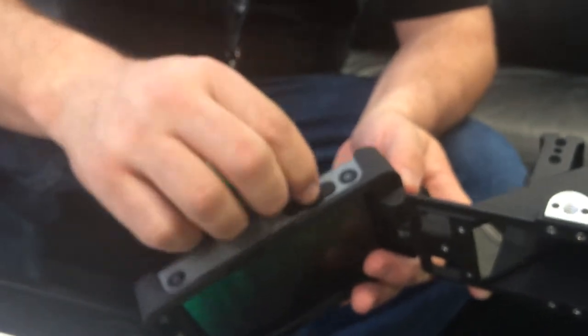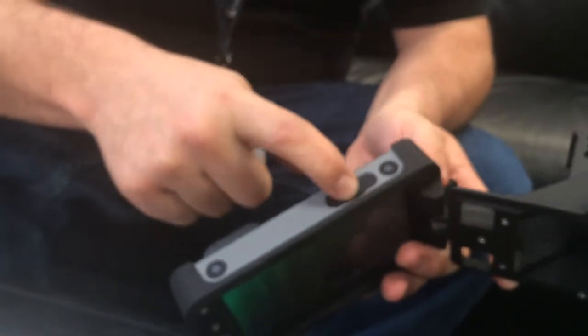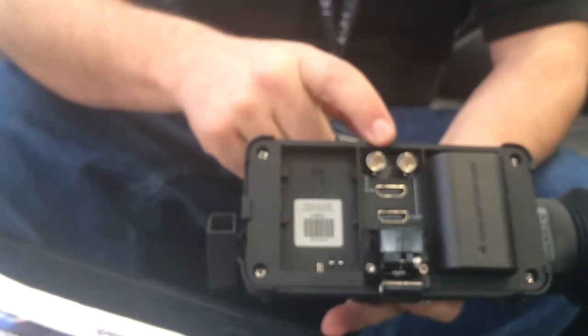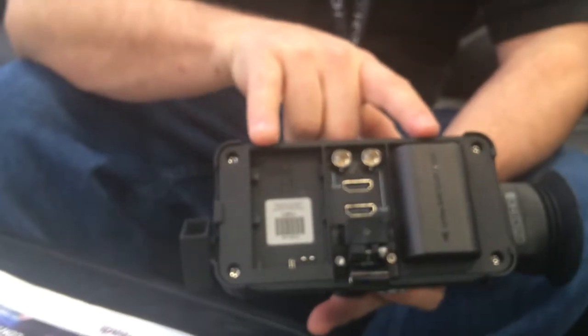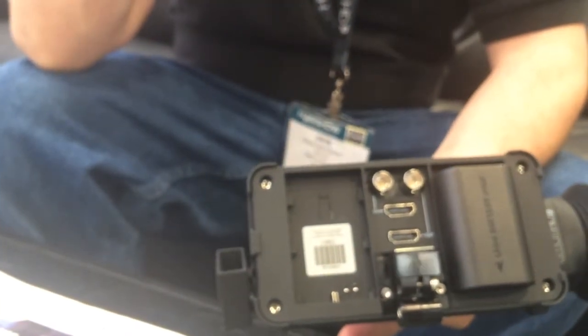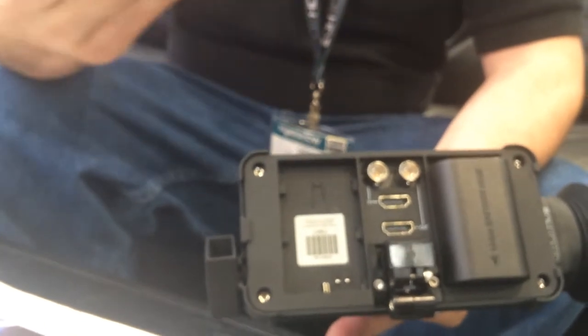The SD card slot can also be used for 3D look-up tables, which you can display in real time. The monitor has HDMI in and out, SDI in and out, and uses two LP6 batteries. The signals can also cross-convert, so you can go in SDI and out HDMI, or in HDMI and out SDI.